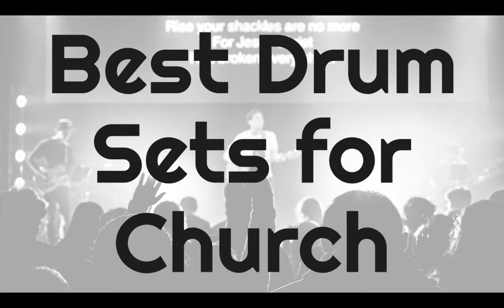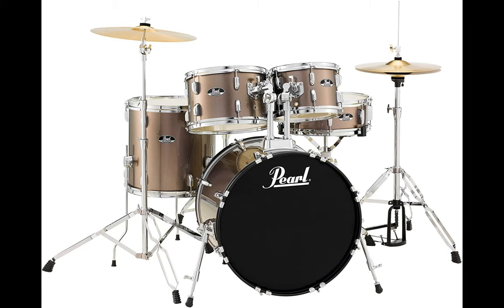My name is Jeff and I'm a professional drummer. I have tested each drum that I'll show you in this video and I'll let you know my recommendations for the best drum sets for church. Each drum I review can be found in the description below and make sure you watch until the end where I will tell you which drum I choose. First is the Pearl Roadshow RS525SC, a 5-piece drum set.